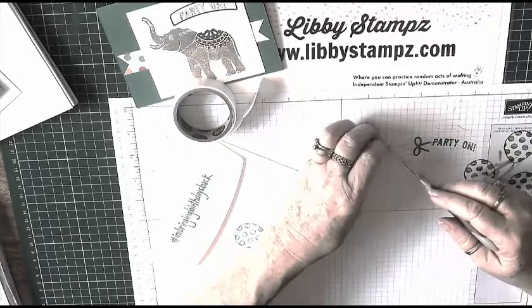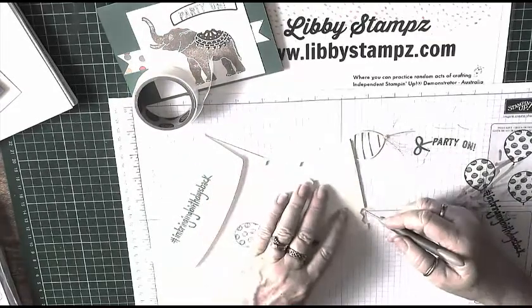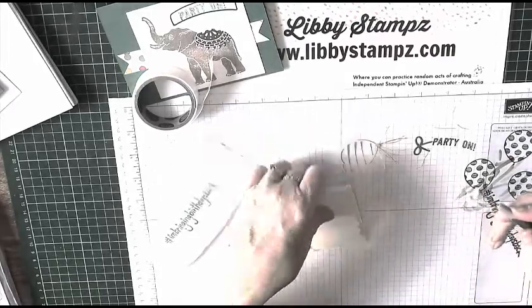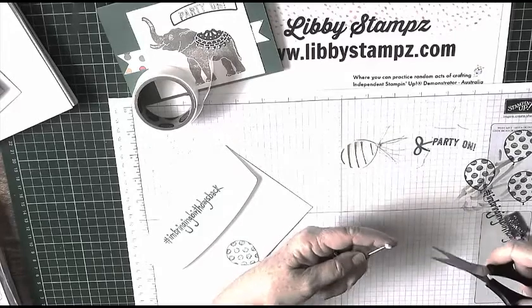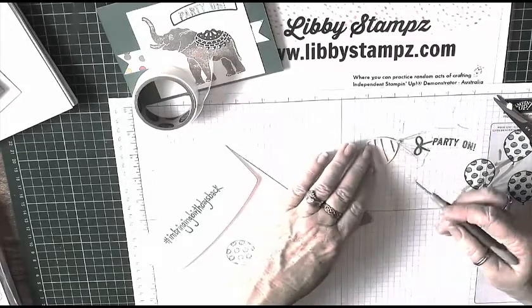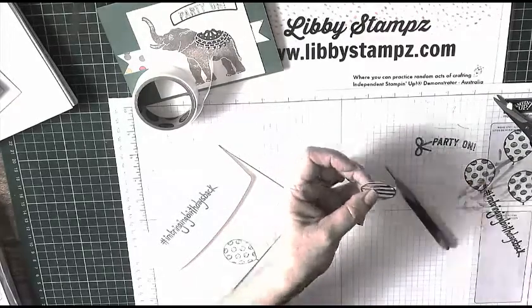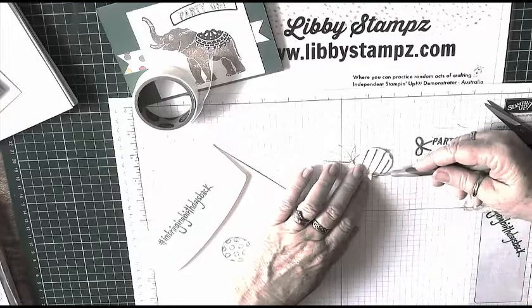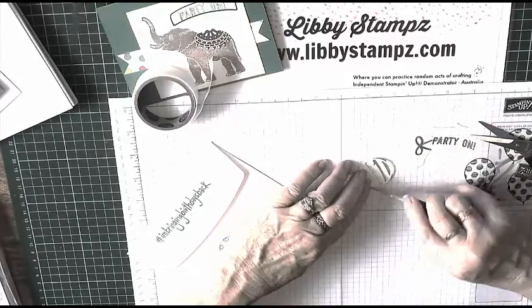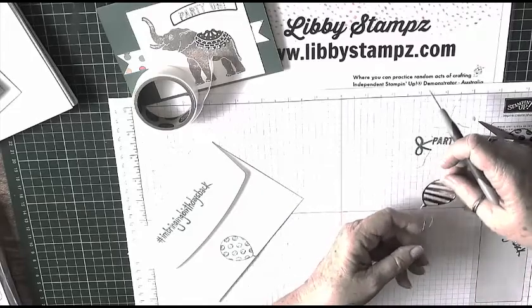I'm adding dimensionals now. These little side bits I cut so you've got half a dimensional, and then I cut that in half again with my snips, so I've got a quarter of a dimensional. I add that to the glue dot area. Our balloon's ready to go on — we can't see any bits sticking out.